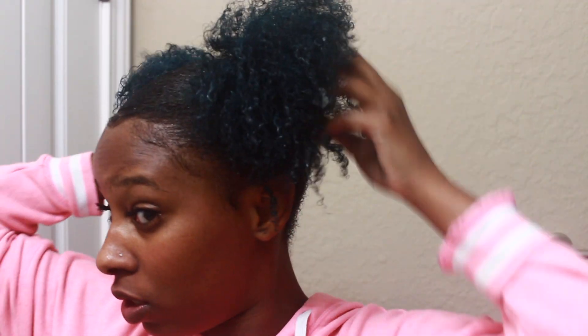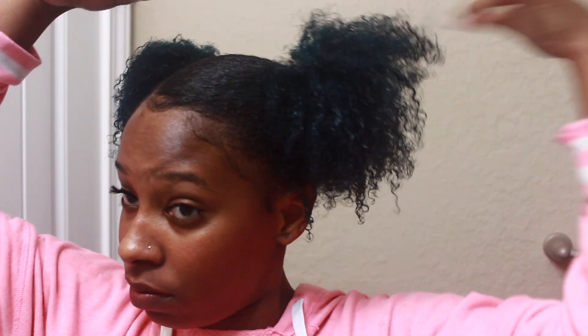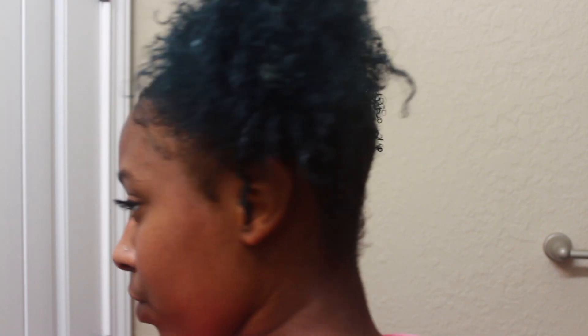Now I'm just laying my baby hairs. I'm not the best at baby hairs — my sister is actually a beast at it — but I'm shaking them out, and as they dry they'll get bigger. I hope you guys enjoyed this video! Don't forget to click that subscribe button below and join the fam. I'll see you guys in my next video, bye!